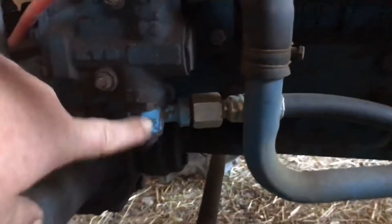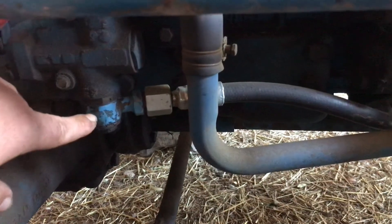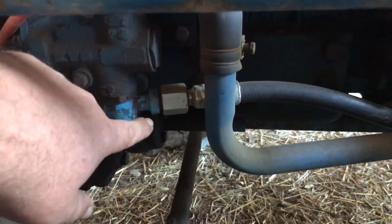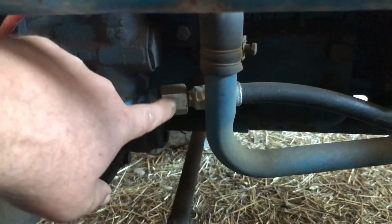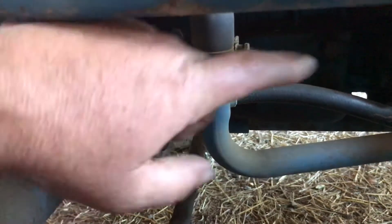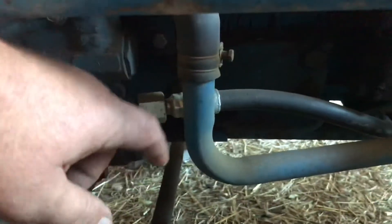It's got clearance around everything. The second issue was this banjo fitting used to be a hard line pipe that went straight back and then down underneath the gearbox to the other side. I ended up cutting that steel line, silver soldering on a fitting, and having a hose made to go from here to the other end — and also silver soldered a fitting on that other end.